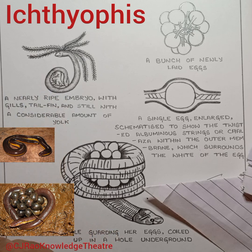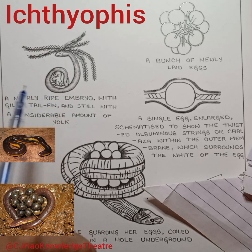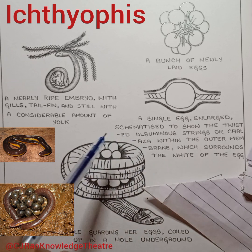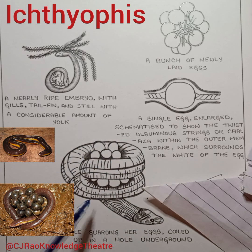The tail fin will be lost and the adult comes onto land for its burrowing habitat. Here you can see the female guarding her eggs, coiled up in a hole underground.